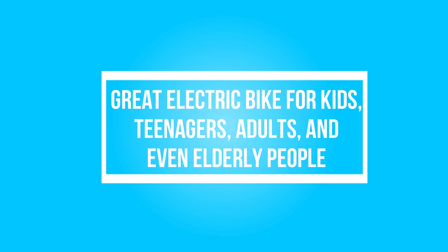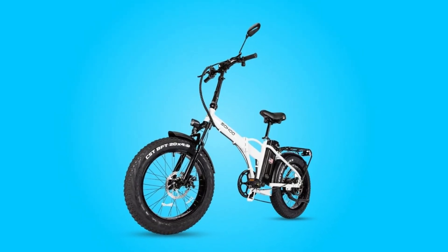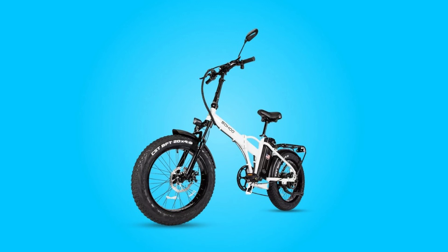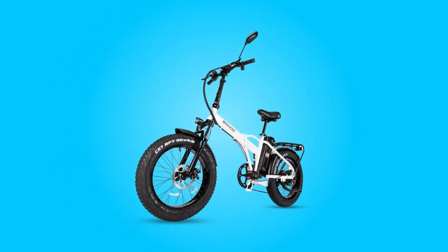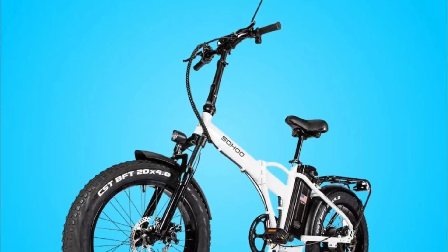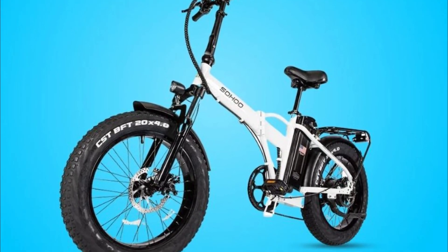This bike is a great electric bike for kids, teenagers, adults, and even elderly people. It has a great design and a comfortable seat, and also a powerful motor which is great for riding. This bike is a great gift for your loved one, and I would recommend it to anyone who wants a comfortable, powerful, and safe bike.